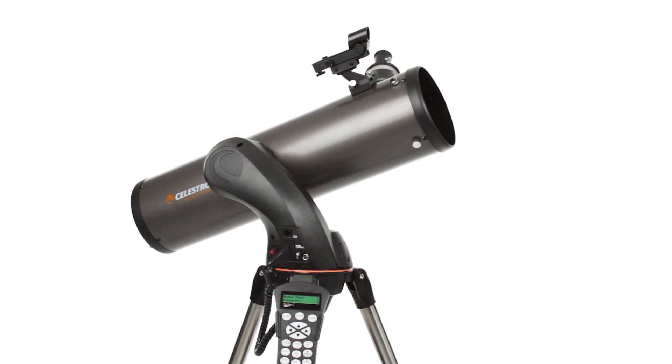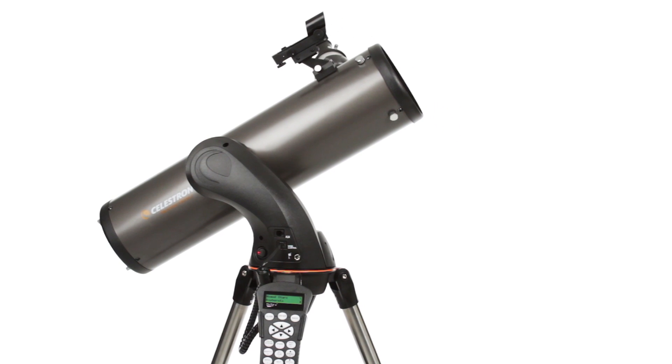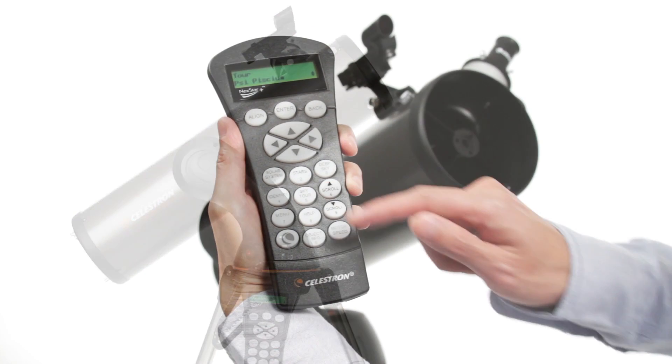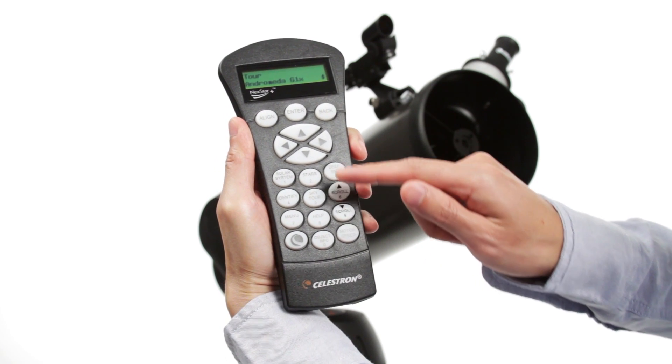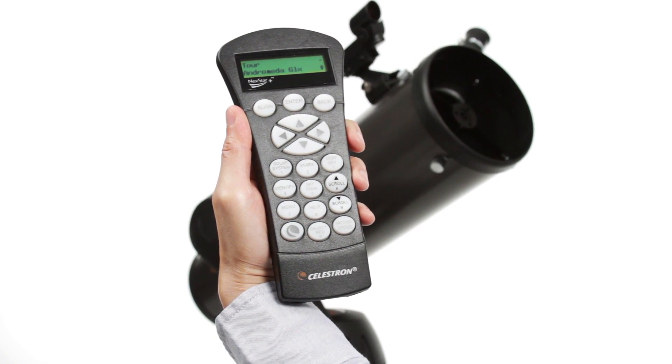Center any three bright objects and the telescope is aligned and ready to locate any star, planet, or galaxy in its 40,000 object database. If you aren't sure what to observe, check out the SkyTour. It automatically generates a list of the best objects currently visible based on your exact time and location.